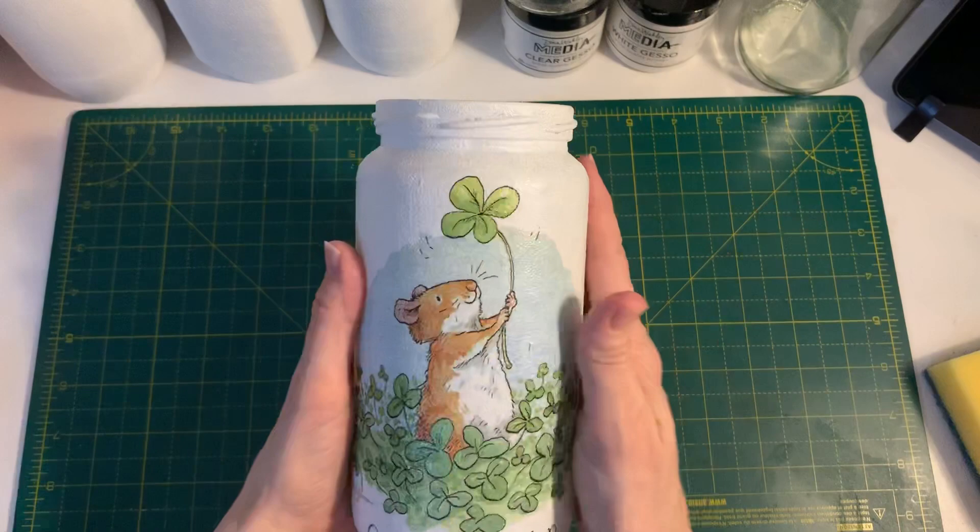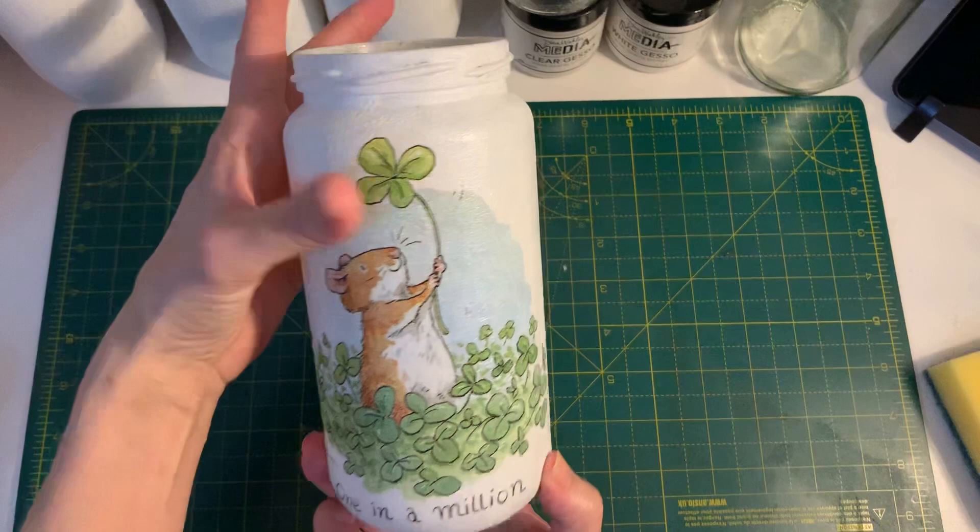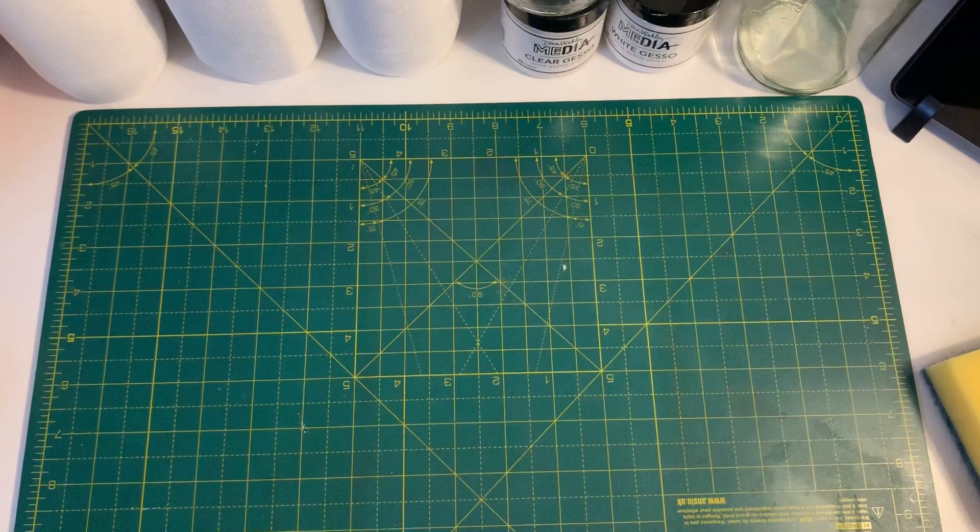Another napkin here that I've got on a jar - it's got two different mouses on this one. I got this off eBay. So those are the ones that I've done so far. I've not been doing it long, so I'm just hoping to encourage you and hopefully you just give it a whirl too.